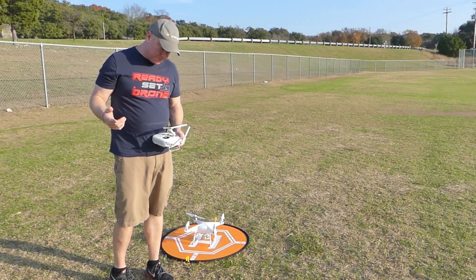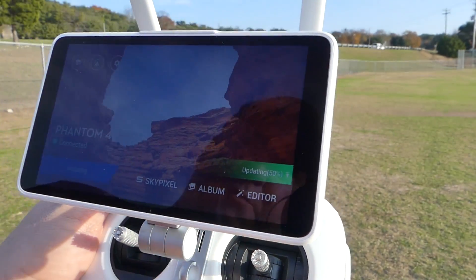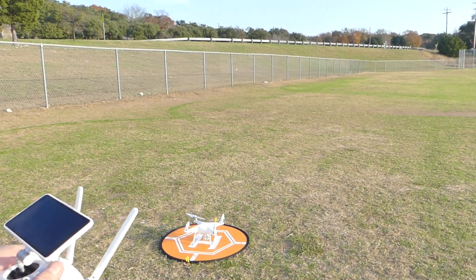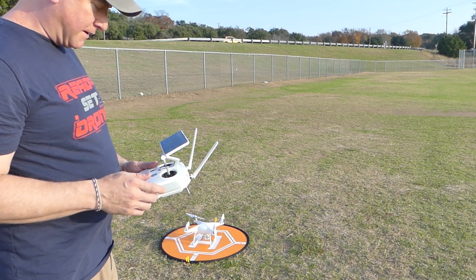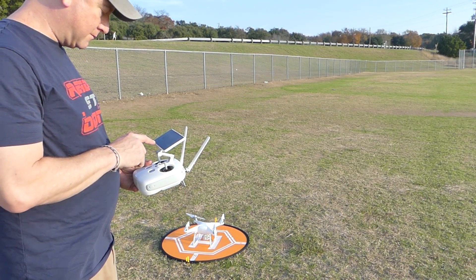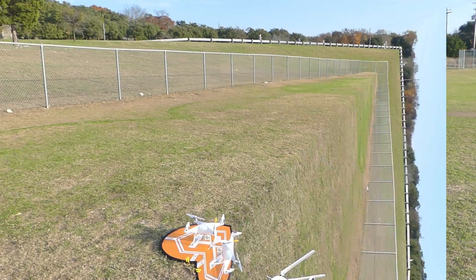It says it's updating the firmware here on the screen. Right down there it says updating firmware, 47%. I guess you don't need an internet connection for that because this is not connected to the internet. My screen just went blank. It says Phantom 4 Pro connected. Updating, 75%. It just beeped again. It says update success — go fly.